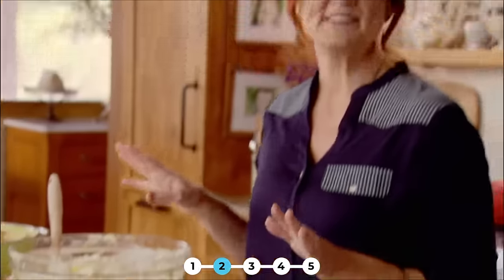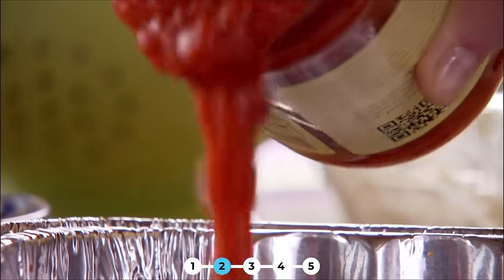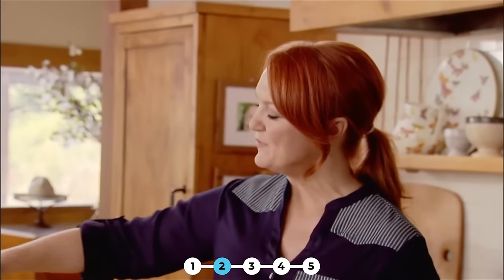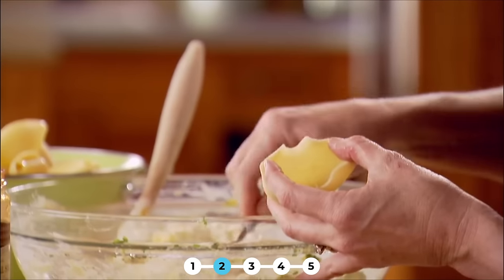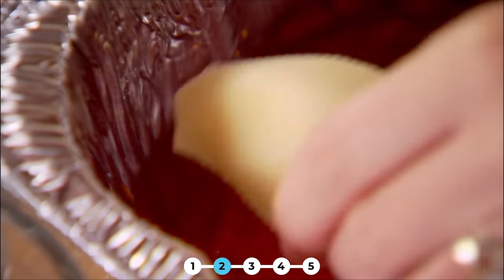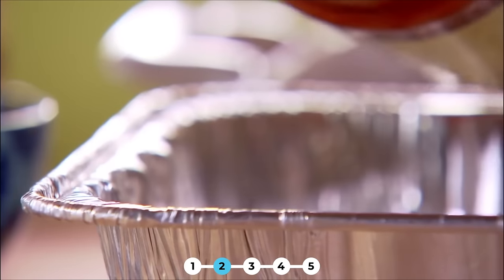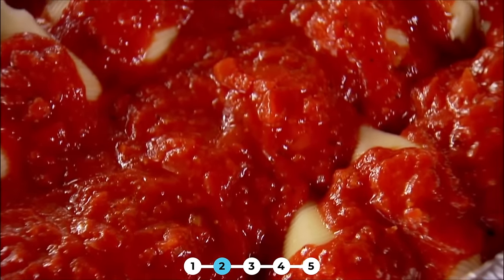Part of what makes this so easy is that you can use jarred marinara sauce. I'll just put a little bit in the bottom of the pan just to have a little foundation of sauce. Now I've boiled a whole bunch of jumbo pasta shells. I'll hold it open with my hand and get some of the delicious cheesy filling, then it goes cheese side down in the sauce. I'll fill up this pan, then do the other one, and top the whole thing with more marinara sauce — just pour it right out of the jar. That is why jarred marinara sauce is so wonderful.